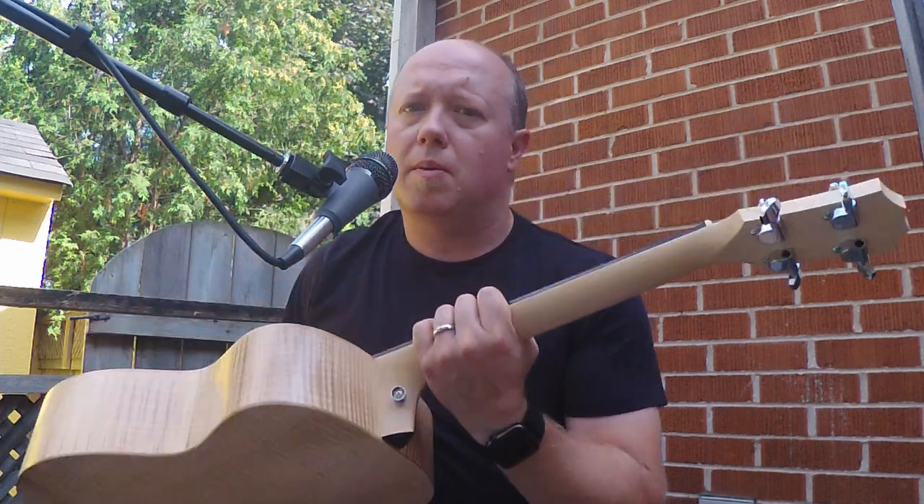Okay, so if you stuck around this long — the fifth bass is the Taylor GS Mini with the maple back and sides. A little bit of a different take because it is an acoustic bass, but we're going to take it just plugged in and see how it goes.